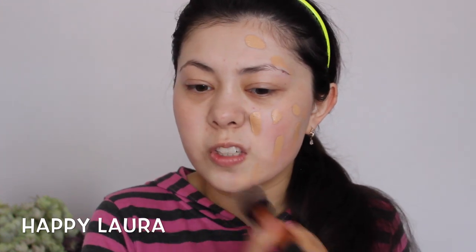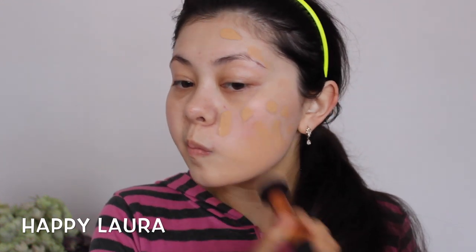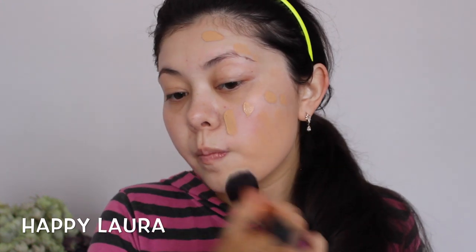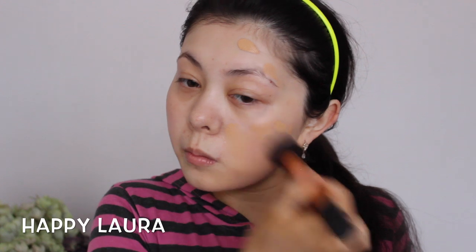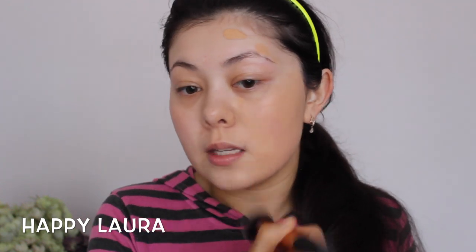It's super smooth in consistency. I really really like it. I hope it's not too light actually because that'd be quite embarrassing. It does seem quite orange from first impressions. It is blending out quite nicely though. Okay this is so orange.